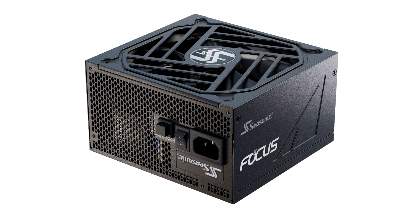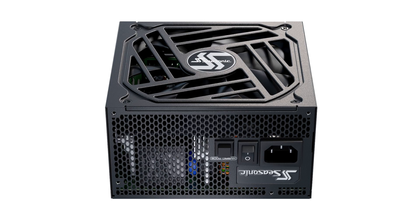Seasonic launches the Focus GX ATX 3.0 Power Supply Series. Seasonic is proud to announce the introduction of the new Focus GX ATX 3.0 series power supplies. The Focus GX ATX 3.0 certified units are built on the well-established legacy of the popular Seasonic Focus series, ticking all the checkboxes that PC builders and enthusiasts have come to expect from the Seasonic brand name.